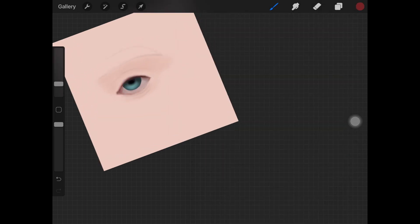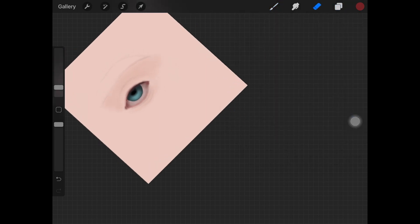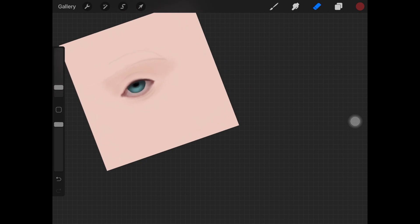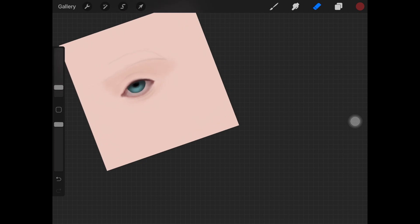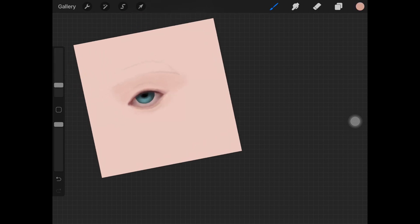On the lower waterline I'm adding a really light color compared to what we added on the upper waterline. The color contains some pink tones as well. Just keep the lower waterline lighter compared to the upper waterline.